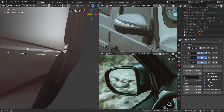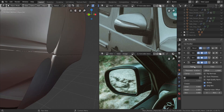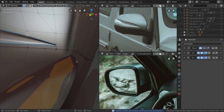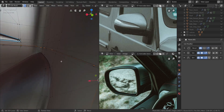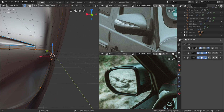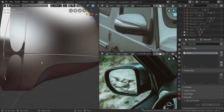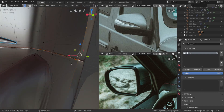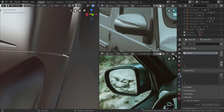Now we're going to apply the solidify — click Apply. You can see it disappears but the issue is it's assigning the extra edge loops to the vertex group we added. So go to the vertex group and remove them from it, which gives us back what we had initially. Let's go back in and add in the next solidify.